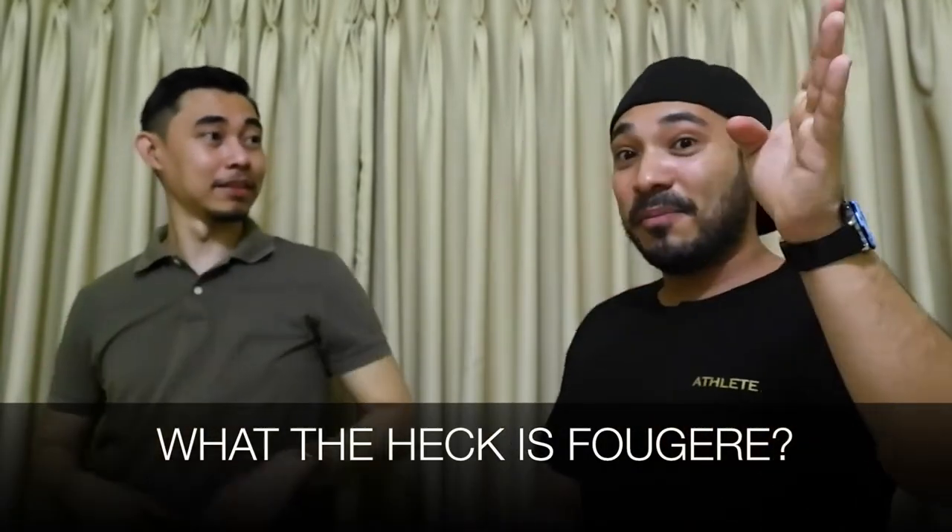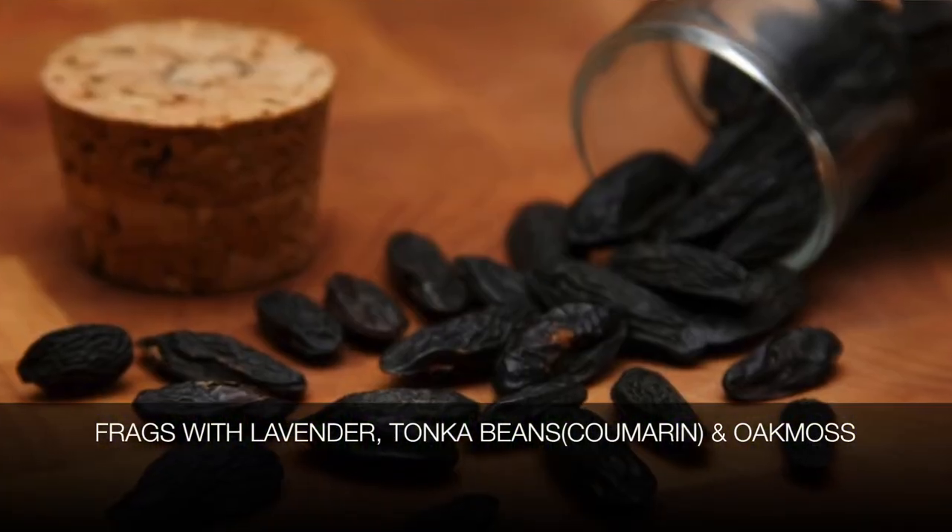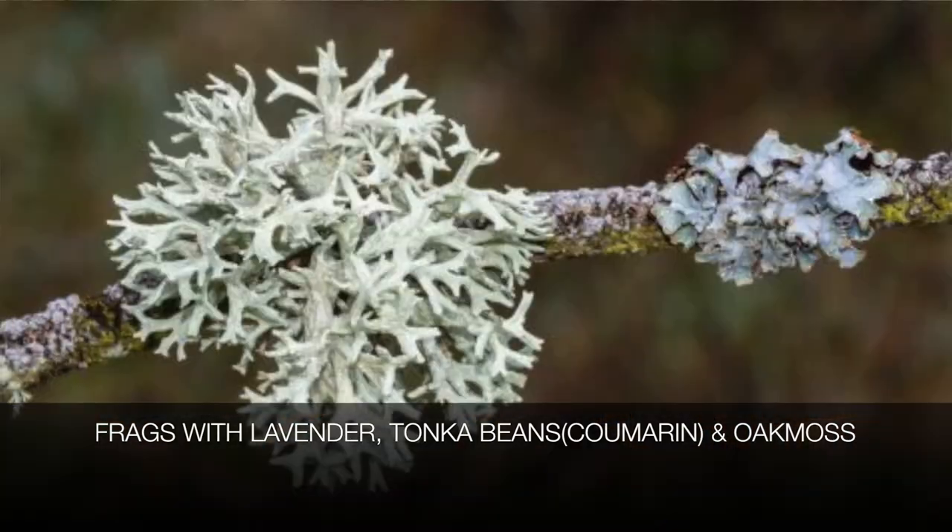Pwede mo ma-explain sa audiences natin — sa mga bagong nanonood sa channel mo or sa channel ko — what is fougère? Basically, fougère must contain the following notes: lavender, it should also contain tonka beans at the base, and it should also contain oak moss. Those are the three main elements of a fougère fragrance. And I think this Bench body spray, Bench Classic, is fulfilling all those.